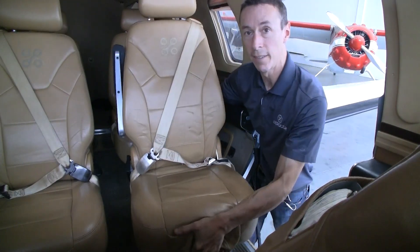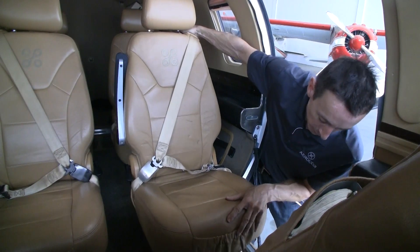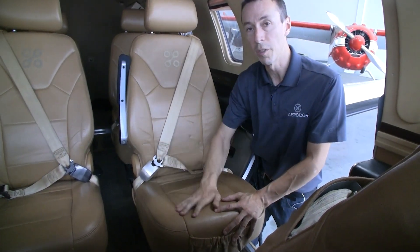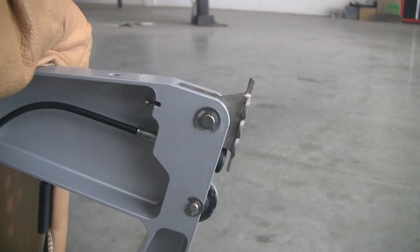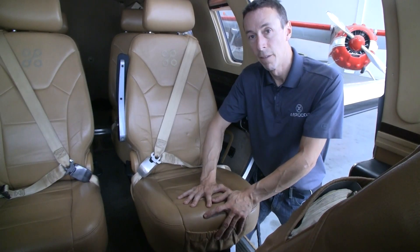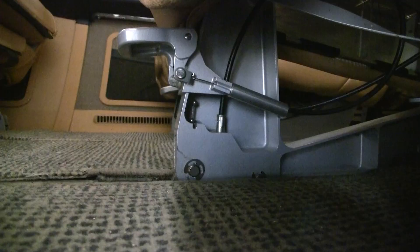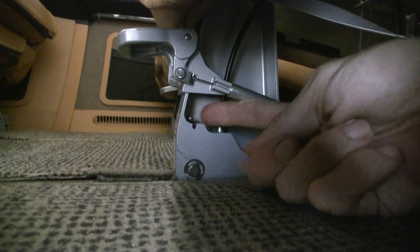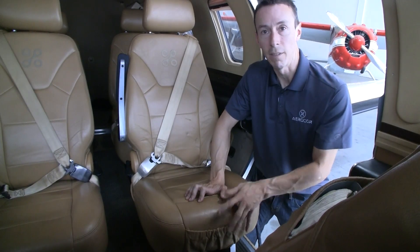Installing the seat is essentially the reverse process. All we need to do is line up all four corners with those holes in the seat rails, slide the seat ever so slightly until you hear that click one more time — that's the locking mechanism sliding into place. Then at each one of the corners, simply reach down, lift that second retainer ball of the steel cable off of its support, and that will allow it to spring down into position so it's locked in place.